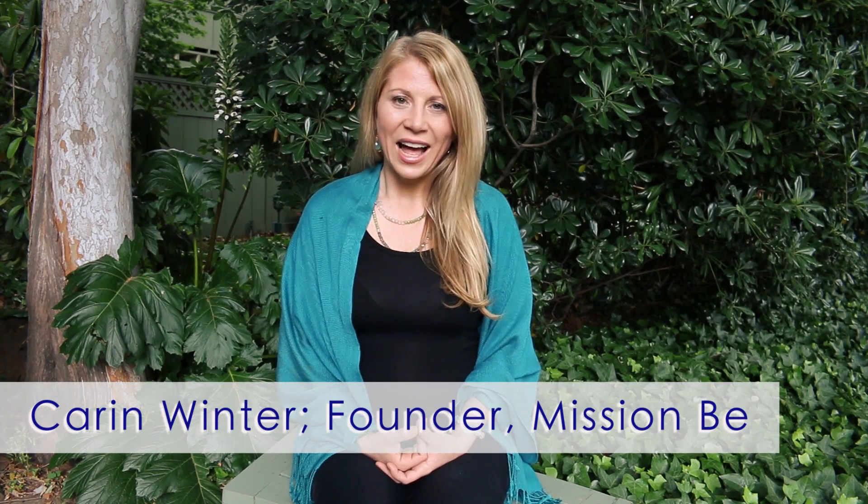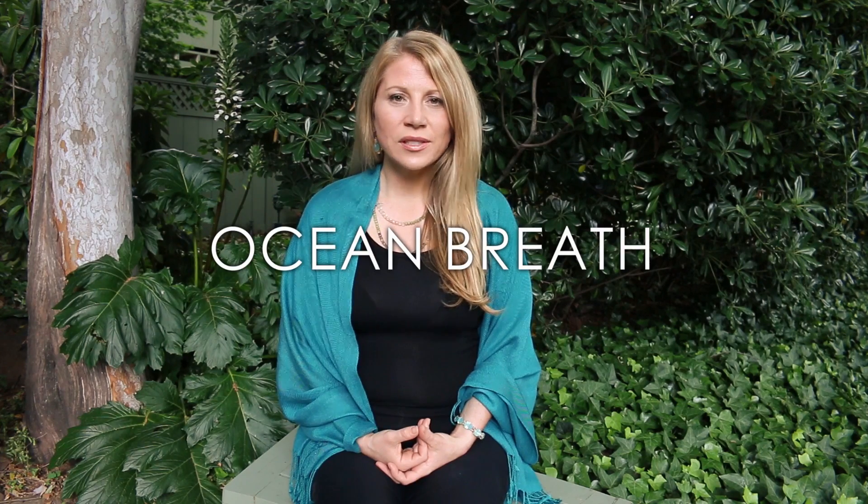Hi, I'm Corinne Winter and I'm the founder of Mission B, and today we're going to learn the ocean breath. So just softly and gently close your eyes and just notice how it feels to breathe in and breathe out.